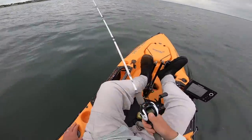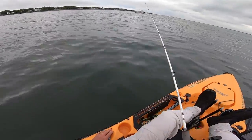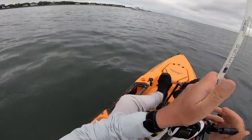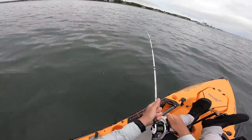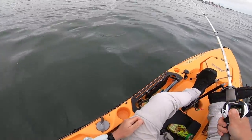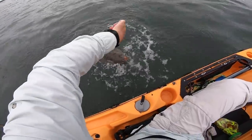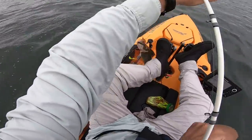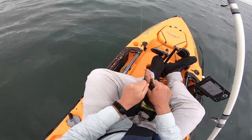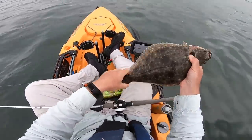Between the wind and the current I had a drift speed over two miles an hour, which is faster than I want. What I'm doing is pedaling to keep the bow into the wind so the kayak isn't catching so much wind. It's acting like a drift sock — knocking down the wind component and keeping me closer to just the current speed, which is a little over one mile an hour. It's pretty easy to do with a pedal kayak. I have markings on the rod butt to measure fish, and this guy is just short of 19 inches.